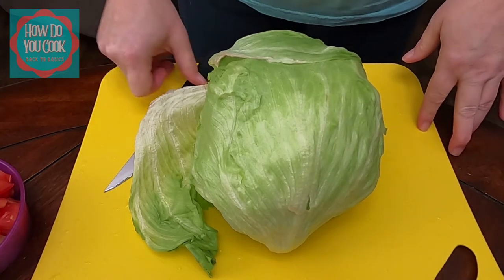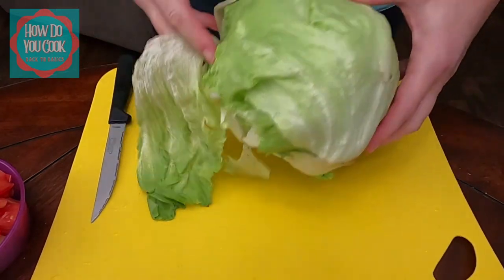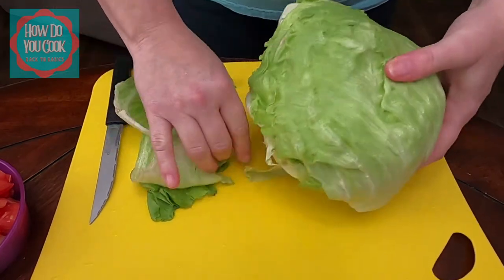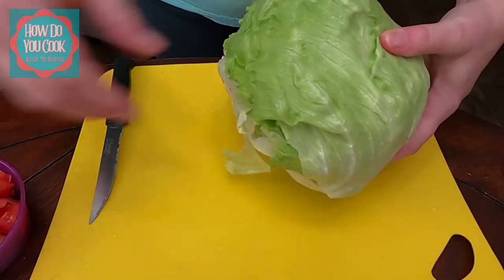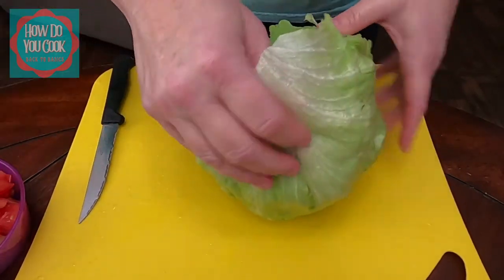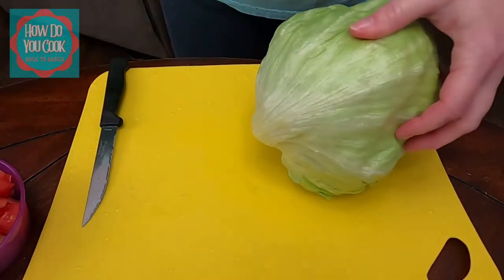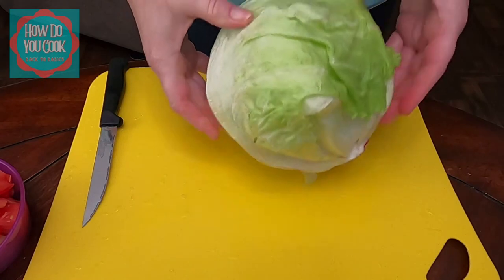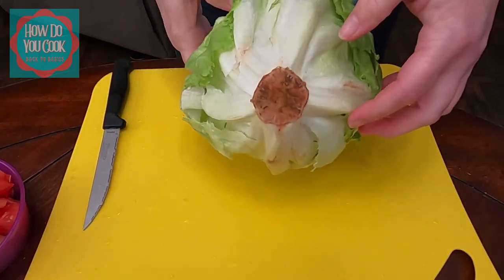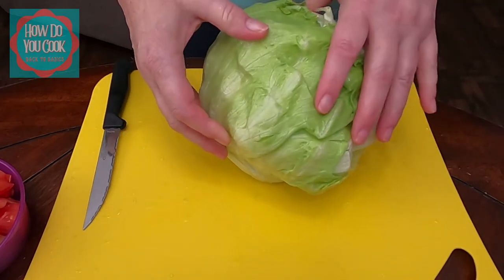After I open up my lettuce, I always look it over and take the first couple of layers off and put them in a bowl for waste. I never use the top two layers of my lettuce. So what you want to do now is find this little bottom piece right here and cut away from it.